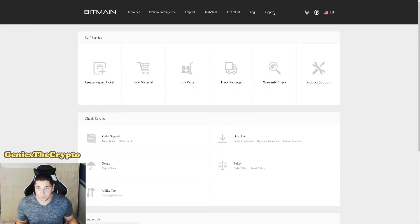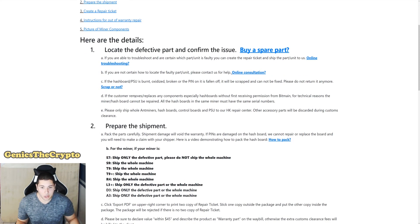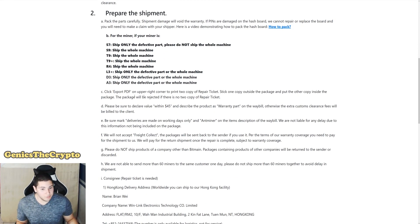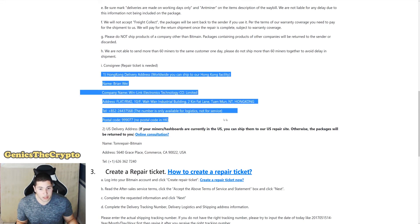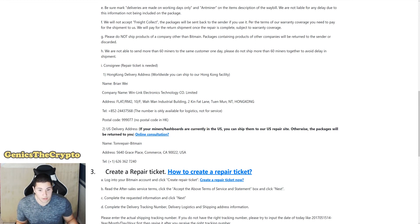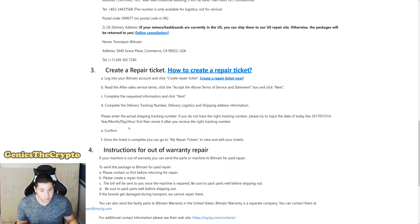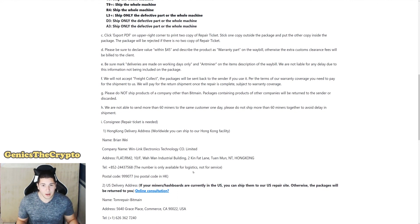On the Bitmain support page, click 'Repair Guide' — it shows exactly what you need to do and what to include. Everything I covered — the export PDF, the waybill — is on there. For people outside the US, use the international address shown. For US customers like me, send the Antminer S9 to the US repair site address listed there. Creating a repair ticket is also pretty simple; let me know if you want a video on that.